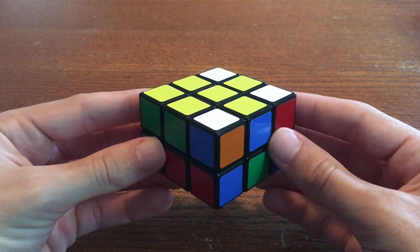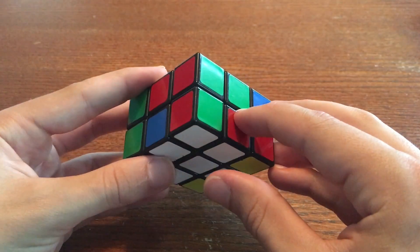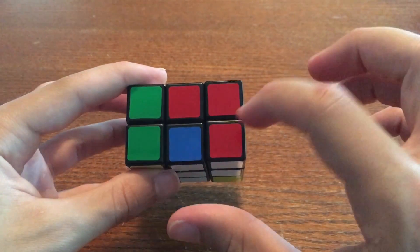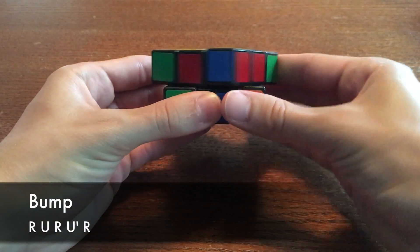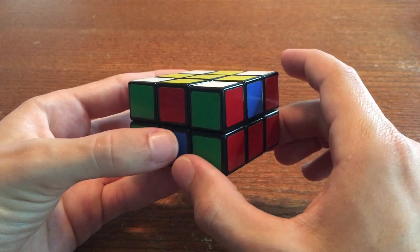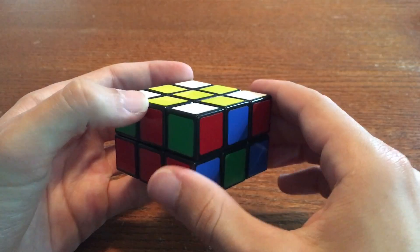Find your white-red-green corner. Here it is. If it's on the bottom, like this, check the colors of the edges around it. The edges around this one are red and blue, but the corner is red and green. Therefore, it's in the wrong place. To fix this, we're going to do an algorithm I call the bump. Hold the cuboid so that the bad corner is on the right side, and go R U R U' R. Now our white-red-green corner is on the top. Once it's on the top, bring it around the top until it's above the white-red and white-green edges, like this. Do the bump, and the corner will be solved.